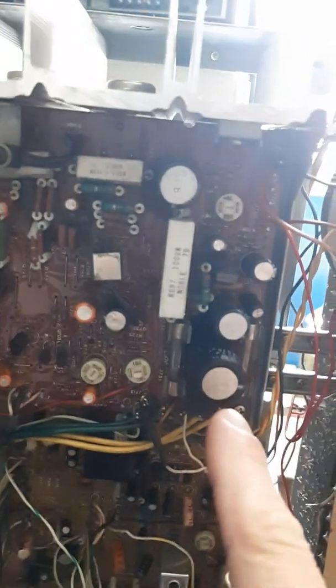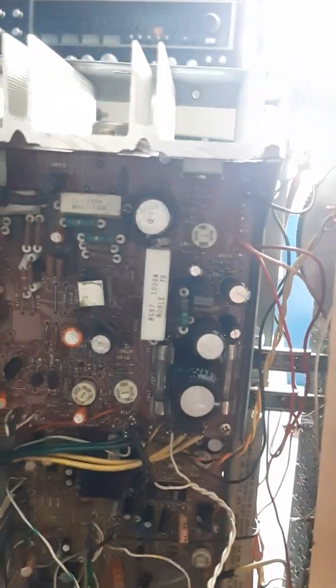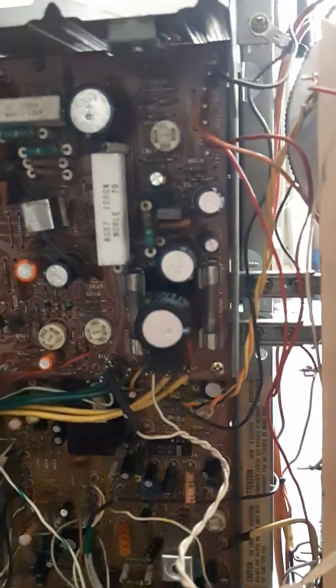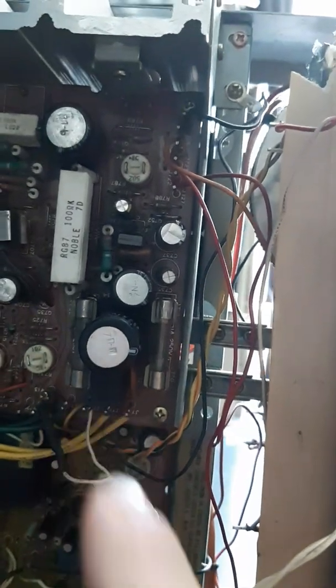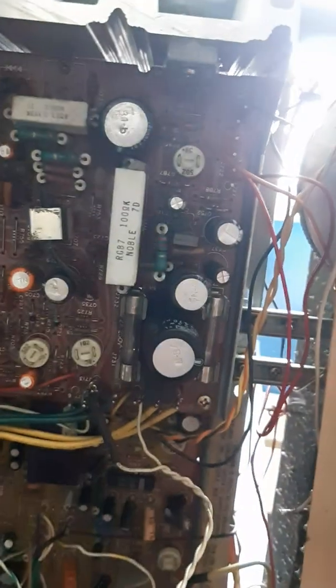A lot of people change capacitors thinking that's the issue, but just because it's hard to access, I would change these while I was there. I know that these were changed, but I don't like to give anyone the benefit of having done anything properly, so I would just change all of them while I was there — definitely these two components, and then there are some diodes and possibly the power resistor and other diodes and resistors. Since it's hard to access, it's probably worth changing most of the components in that section.